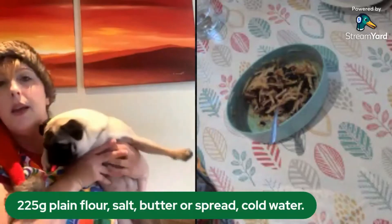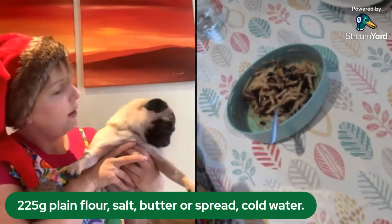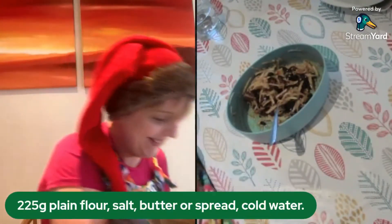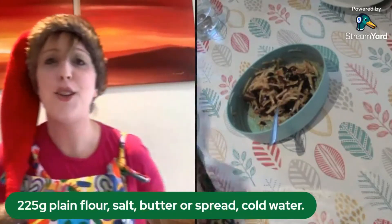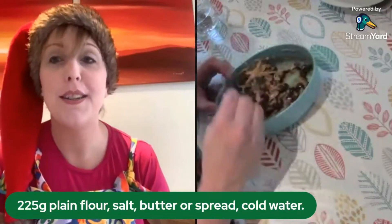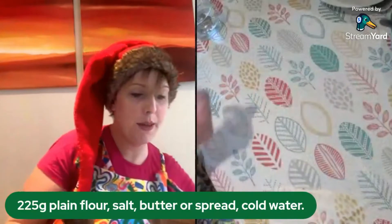You might have heard my dog underneath me — she is licking up flour! I just thought I'd show you in case you wondered what on earth was making that noise. I have my filling ready, so now I am going to roll out my pastry.